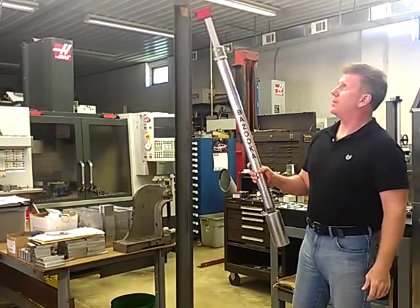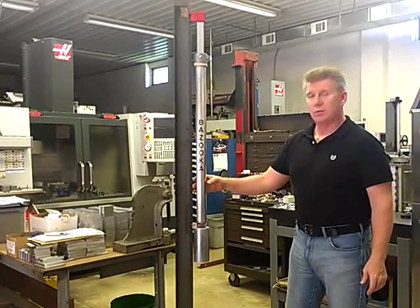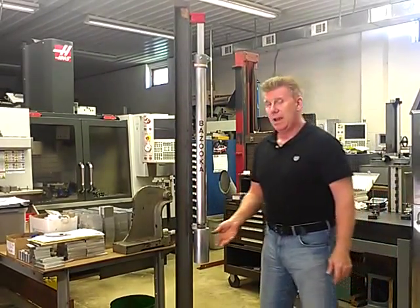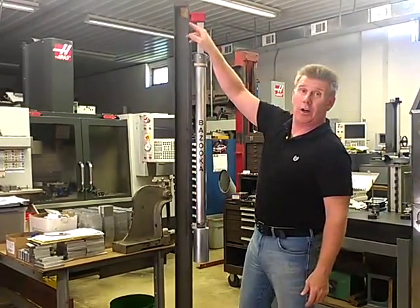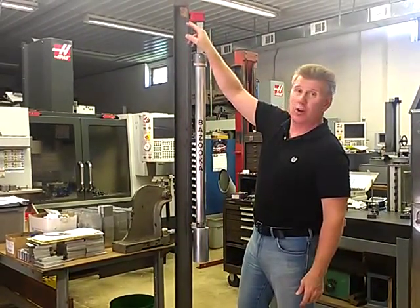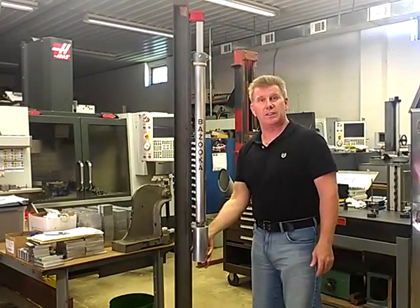Then you lift the bazooka and let the magnet grab onto the column, release the base, and that will draw the bottom in tight. What guys get worried about right off the bat is there's an offset on the base of this magnet — that offset is what helps draw this in nice and tight.